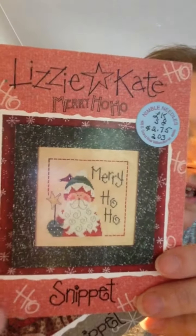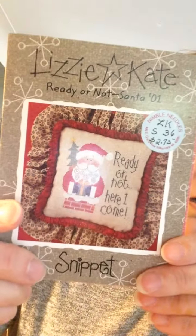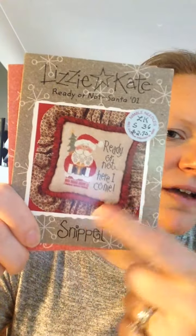I found some more patterns I didn't know I had. Look at these in my stash — they're more Lizzie Kates. Mary Ho-Ho — I love that one. And 'Ready or Not, Here I Come.' It shows backwards on camera. Anyway, those are fun — I didn't know those were in there. Good times!